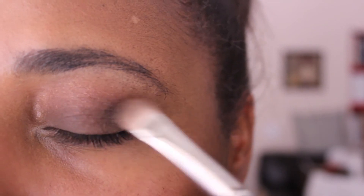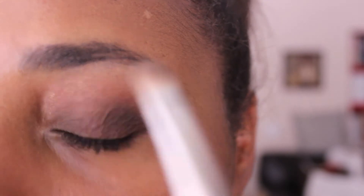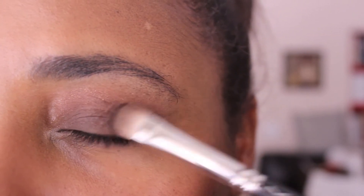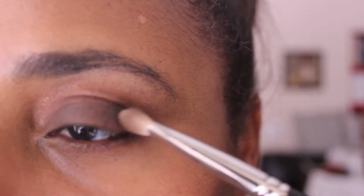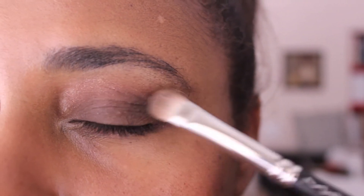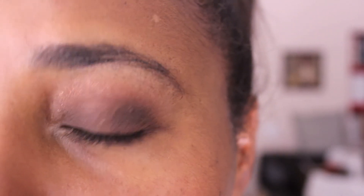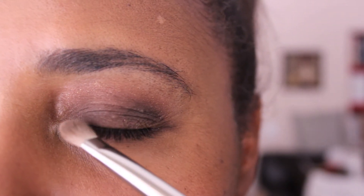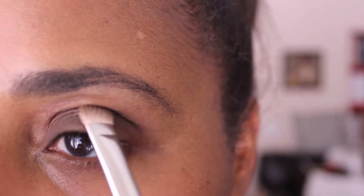As you can see, matte one really deepens up the eye. I'm pulling it into my crease using the windshield wiper motion and bringing it up a little high onto the crease for a smokier effect. Now you can see the transition between matte four as it blends into the darker brown of matte one.